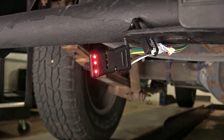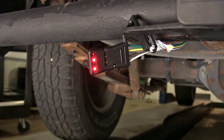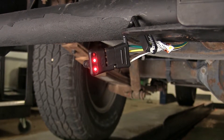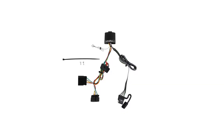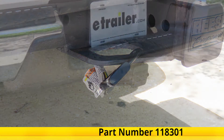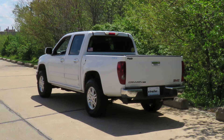With our foot still on the brakes, we'll go through our turn signals again to make sure everything still functions properly. Perfect — everything is working like it's supposed to. And that completes our look at and showing you how to install the Tekonsha T1 vehicle wiring harness with a four-pole flat trailer connector, part number 118301, on this 2010 GMC Canyon.